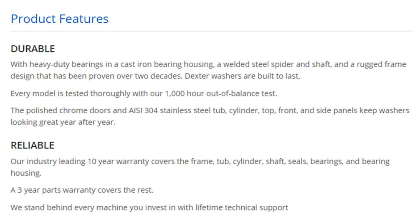Durable. With heavy-duty bearings in a cast-iron bearing housing, a welded steel spider end shaft, and a rugged frame design that has been proven over two decades, Dexter washers are built to last. Every model is tested thoroughly with our 1,000-hour out-of-balance test.